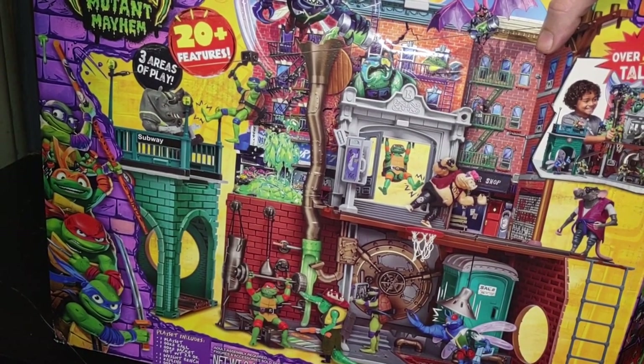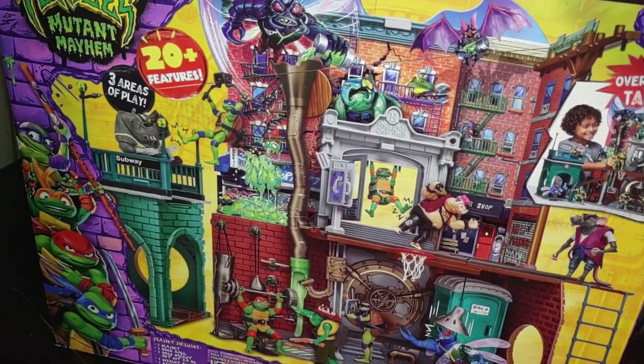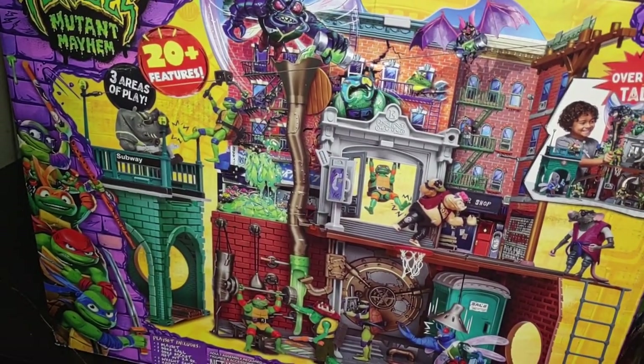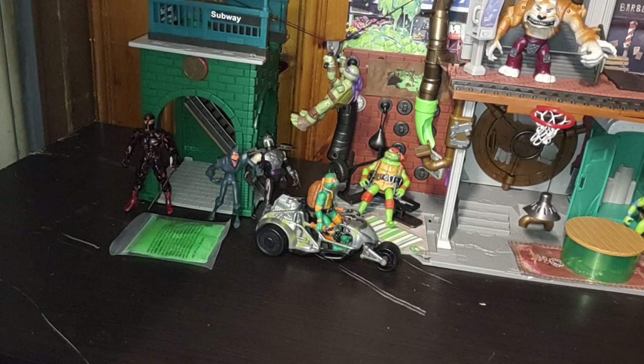This playset is 20 pieces with three articulated areas of play, so it's awesome. I would have gotten a 2003 playset, but it's really rare to find for under $100. The Rise of the Turtles playset is really hard to find, and the 1980s one is really hard to find too. There are a lot of playsets out there that are really expensive. But when this came out for $100, I was so happy and delighted to pick it up.